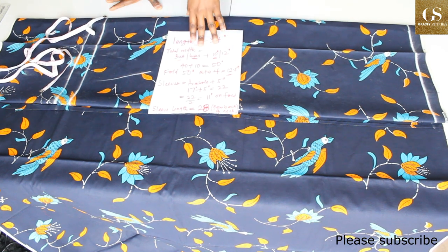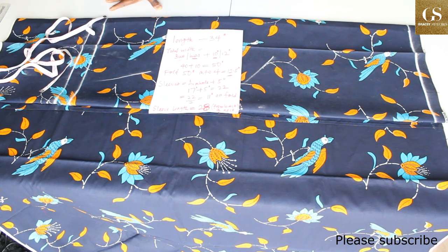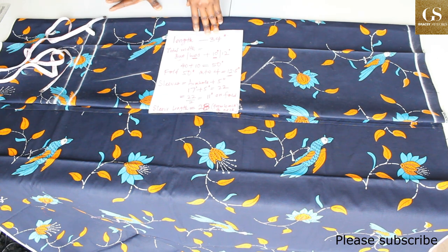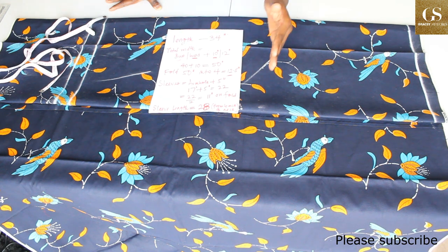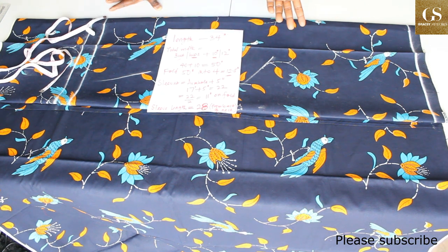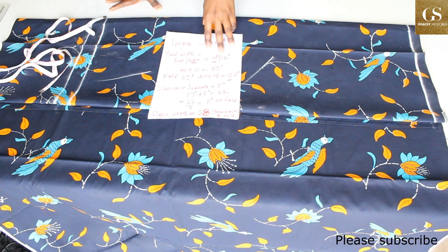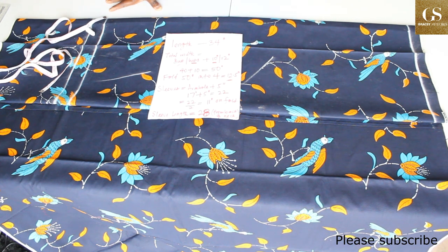To get the total width of the dress, you need to get your bust or hips measurement — whichever is higher. My bust measurement is 36 inches and my hips measurement is 40 inches, so I'll use 40 inches. You add extra inches because it is a free kimono dress. If you're an average size like me — size eight — add 10 inches. If you're on the bigger side, add 12 to 14 inches.